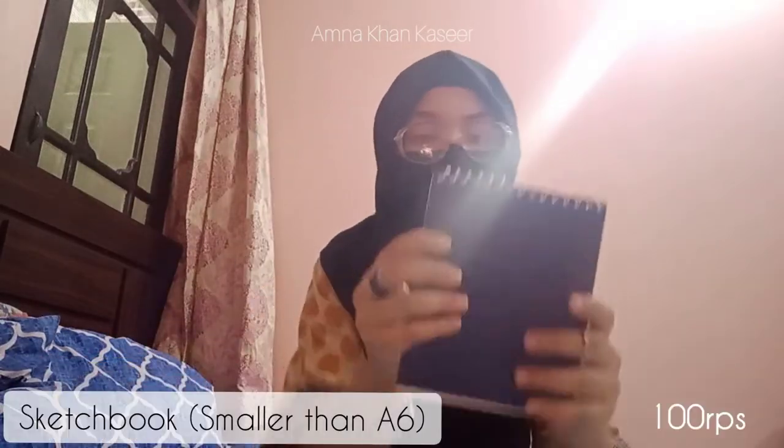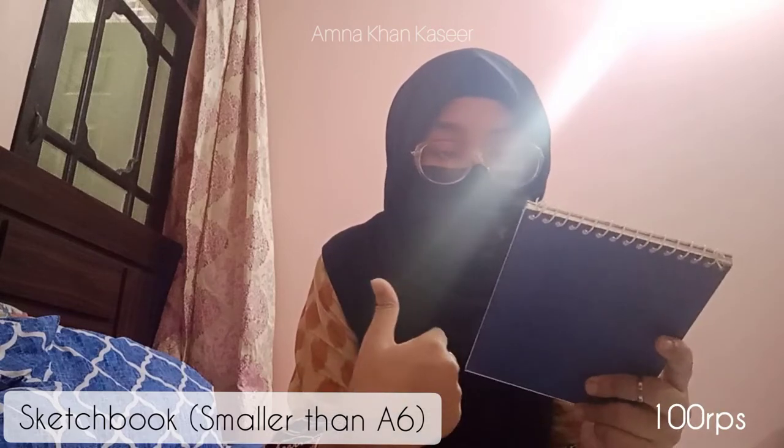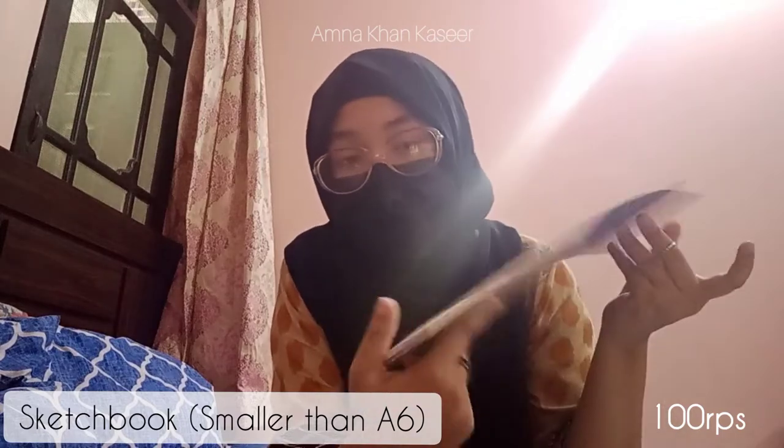I have no idea how many pages it has. This smaller one — if you follow me on Instagram you'll know I usually paint on small scale — this is the scale I usually paint on or less. But this one is actually a little bigger for me, so I'm excited to see what I can do with bigger canvases.